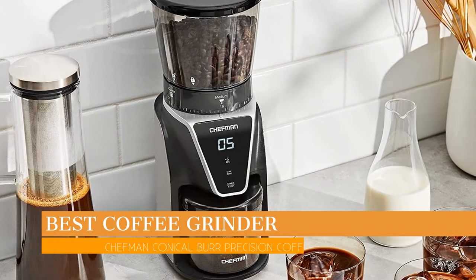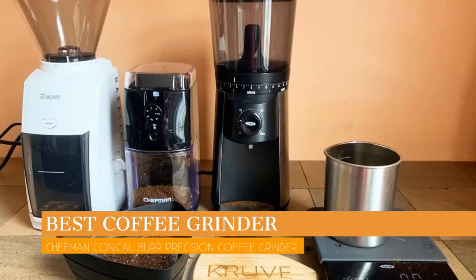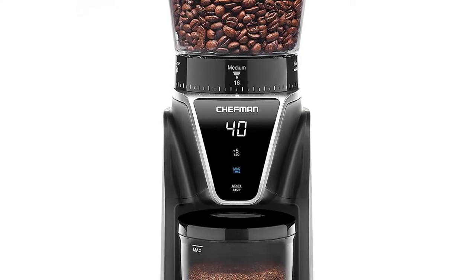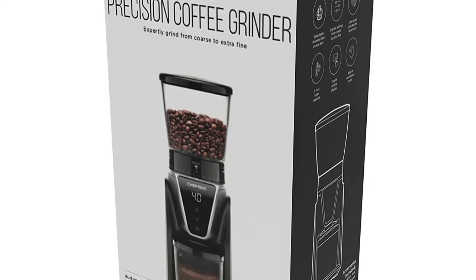In this video we are going to talk about the best coffee grinder this year, which is the Chefman Conical Burr Coffee Grinder. We will be going over the special key features of this product and why it is so popular. Stay tuned and let's get into the video.